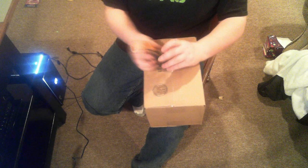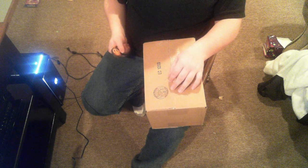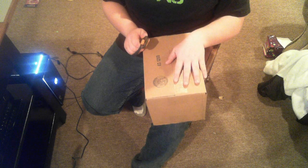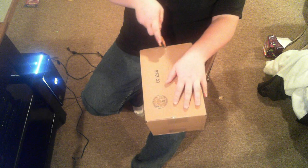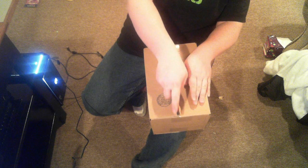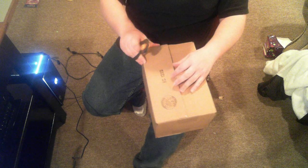Hi, what's up YouTube, it's the one hacks here. Just got this package in the mail like two seconds ago, so I'm gonna open it here right now. All right, let's open this — it's from Best Buy.